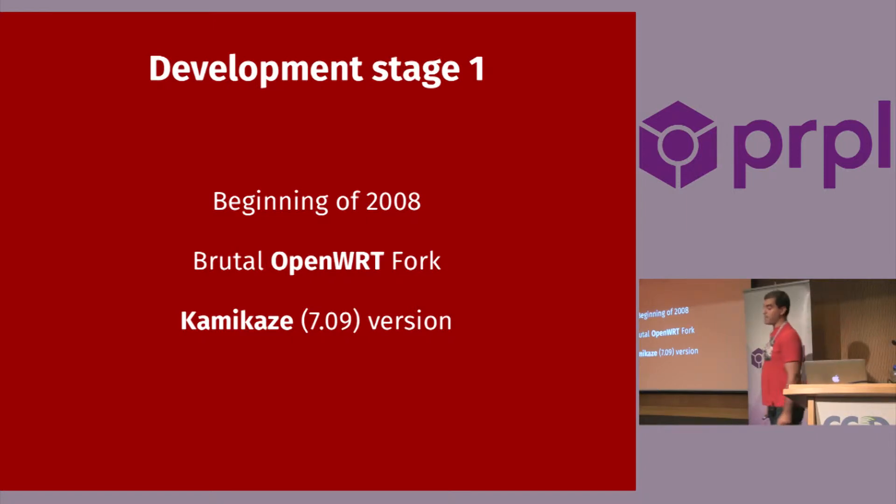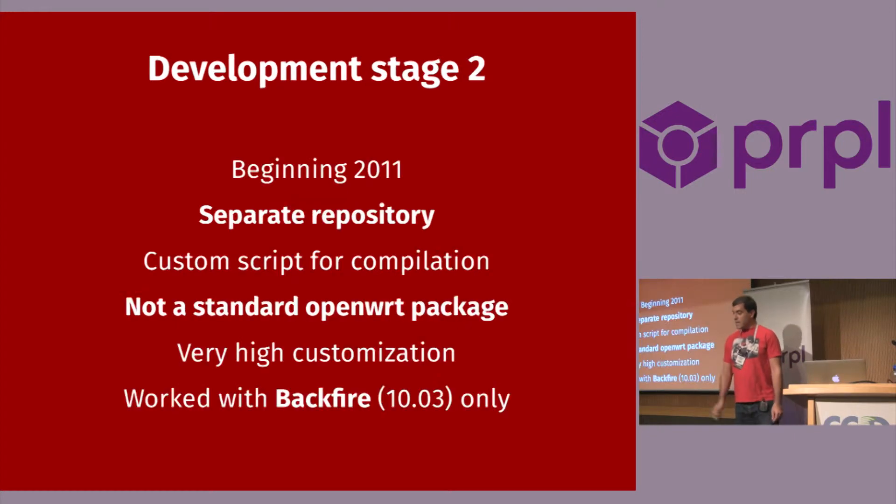The first development stage was in the beginning of 2008, and it was a brutal fork of OpenWrt Kamikaze. The second stage, at the beginning of 2011, was refactored into a completely separate repository — not a fork. It had a custom script for compilation, but it was not a standard OpenWrt package. It had very high customization, and it worked only with Backfire.